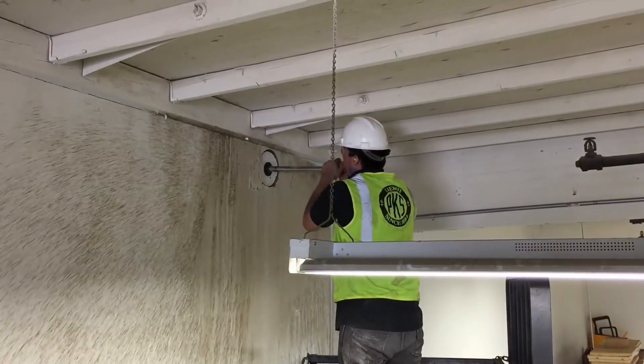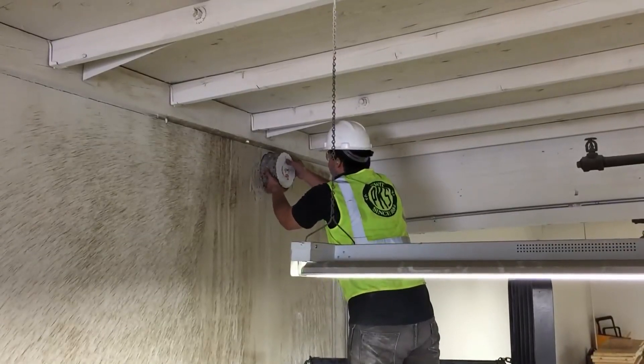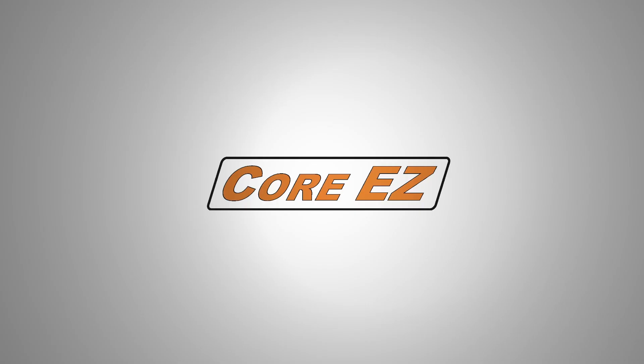Note that at all times the clutch is there to protect the operator and equipment. U.S. Saws and the CoreEasy system — making another job easier and safer. Thanks for watching.